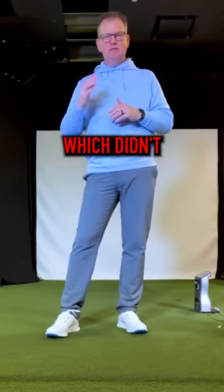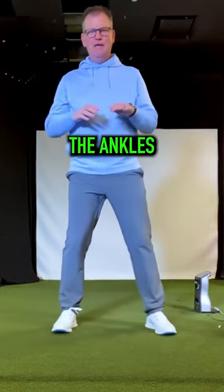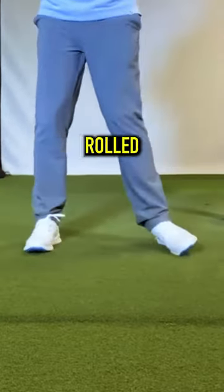Something Jack Nicklaus said years ago, which didn't mean much to me then, was that he always felt like he rolled the ankles back and then through. He rolled the ankles.